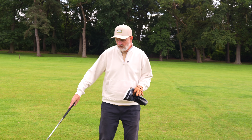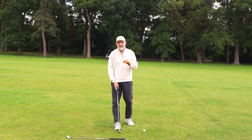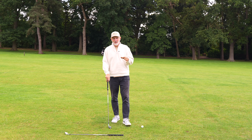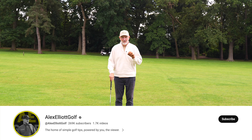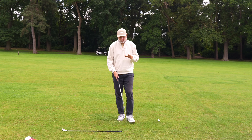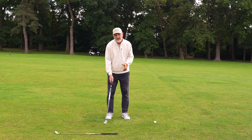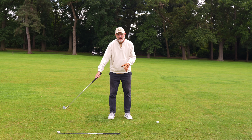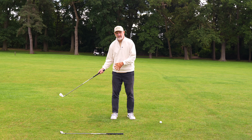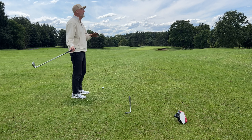We're going to use an iron along the floor and a head cover — that'll come into effect a little bit later in the video. This comes from Alex Elliott. We don't really need a golf ball just yet. What we're going to look at is how we keep our takeaway square for as long as possible before we start coming inside, rotating the wrist, doing all kinds of things.